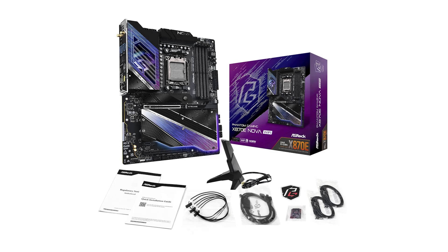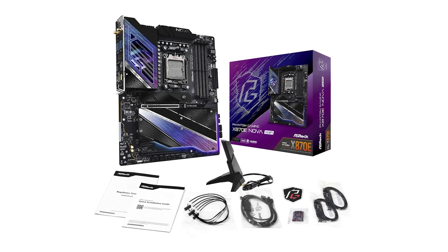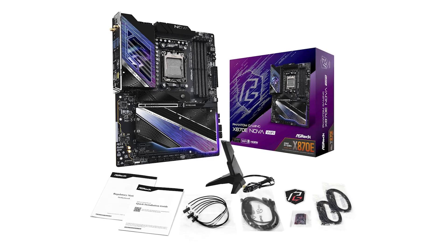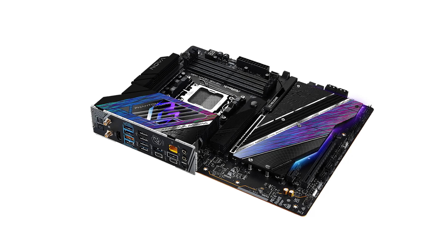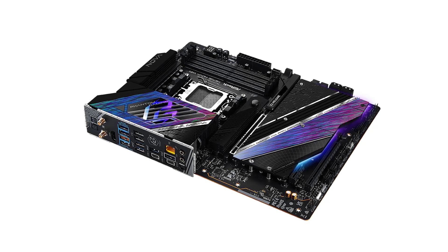Gamers and creators alike will appreciate the audio quality provided by the Realtek ALC4082 chip, which supports immersive 7.1-channel surround sound. While its price point leans toward the higher side, the ASRock Nova justifies the investment with its robust features and excellent build quality.